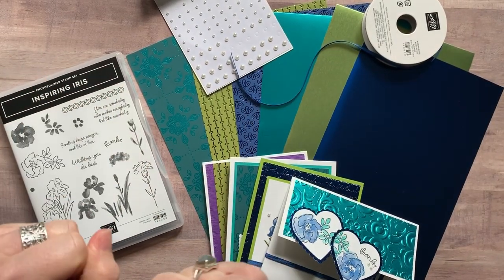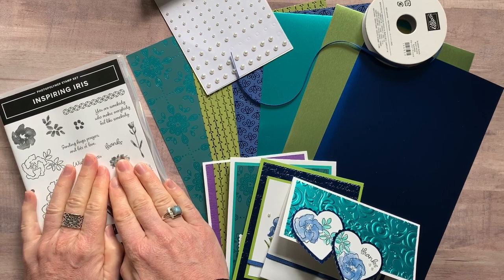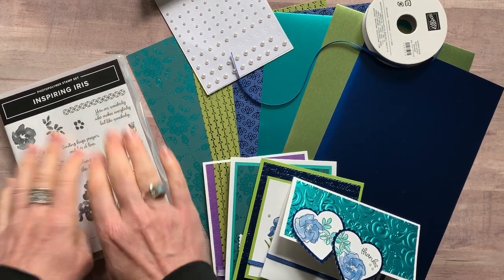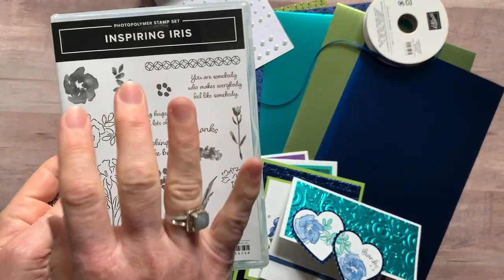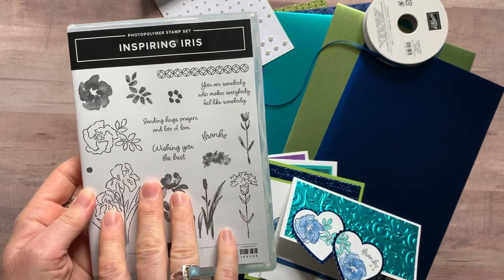Well hello friends! This is Amy Frilici from the Gathering Ink Spiration Stamp Studio, and today I'm so excited to share my latest class to go with you, featuring the gorgeous Inspiring Iris stamp set.